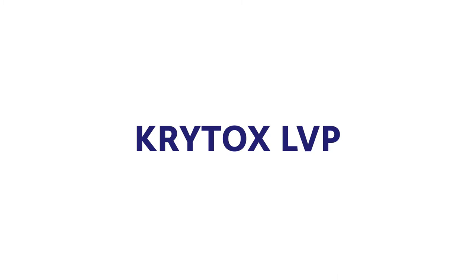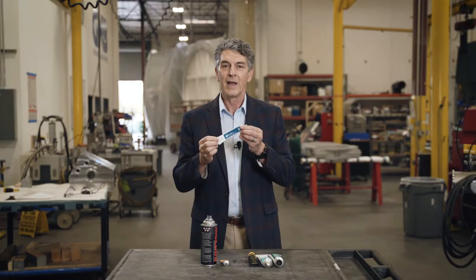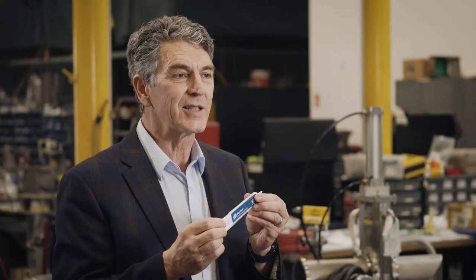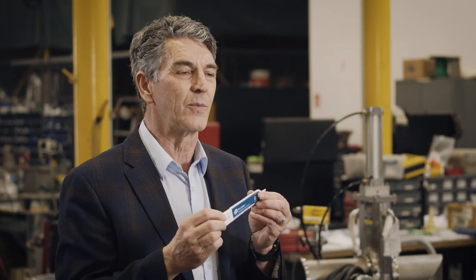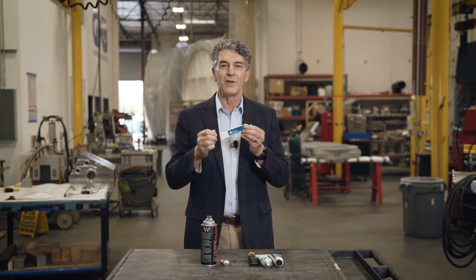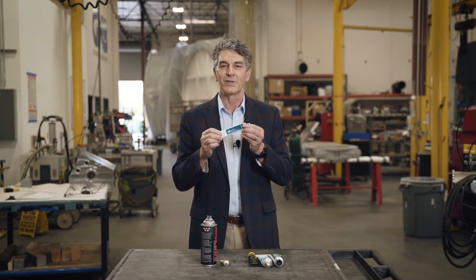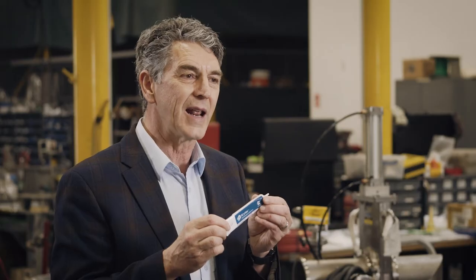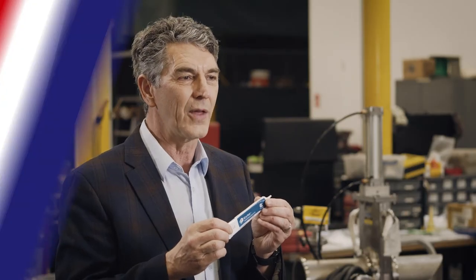The fourth product is the Krytox LVP vacuum grease. This vacuum grease also contains Teflon and it is a good general-purpose vacuum grease. At G&B we use this in our stainless steel gate valves when there's no bellows and you have a linear actuator that runs through O-rings. In that application this is a really good vacuum grease and you can get into the high vacuum range with it.